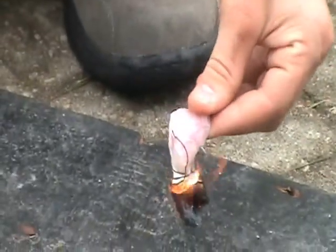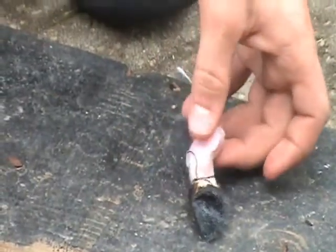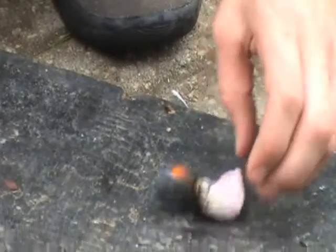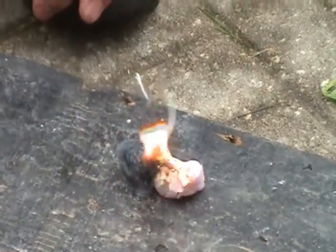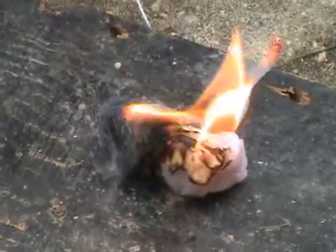Make sure that the wax part starts on fire also. The purpose of the wax is that the paper would burn really quickly, but this wax part will actually stay lit for a couple minutes. Any twigs or leaves around it would have a much higher chance of starting on fire.